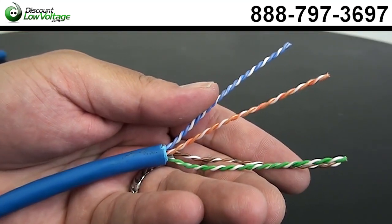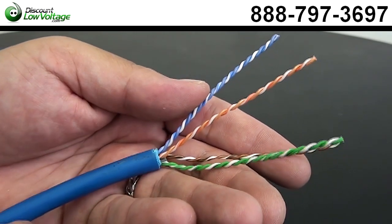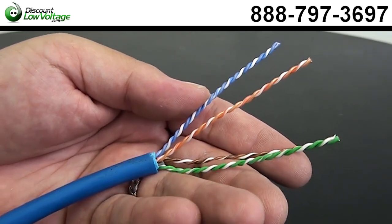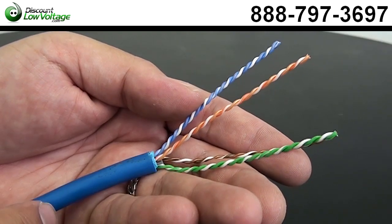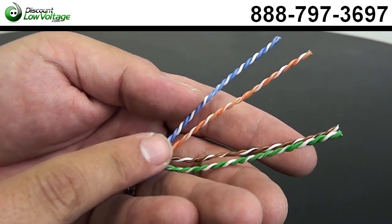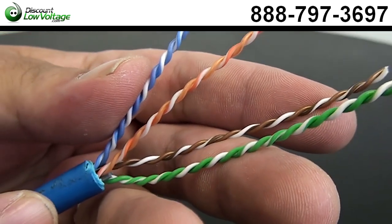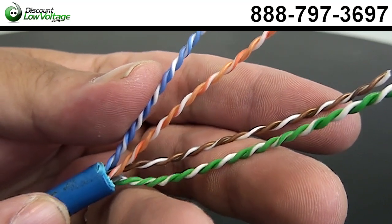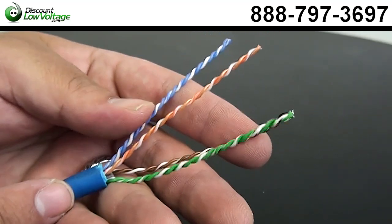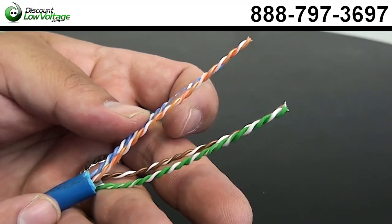Now with CAT 6A, it's very important that we don't untwist the pairs near the jack. We need to keep the twist as tight as possible all the way to the keystone jack, right to the point we're going to punch it down. Typically you might see other guys untwisting the pairs here, but we're not going to do that.